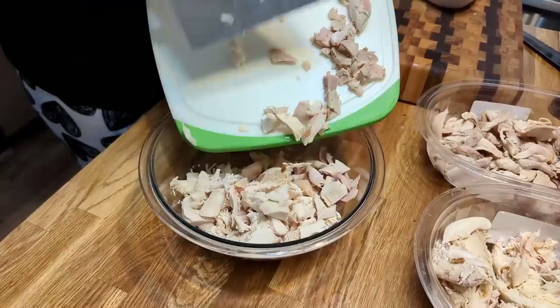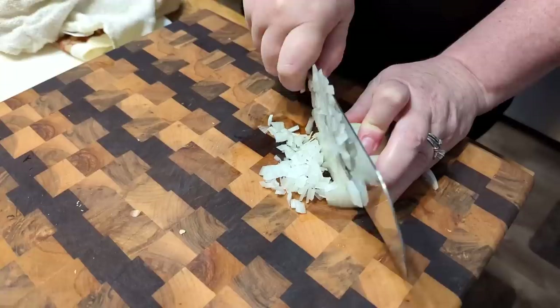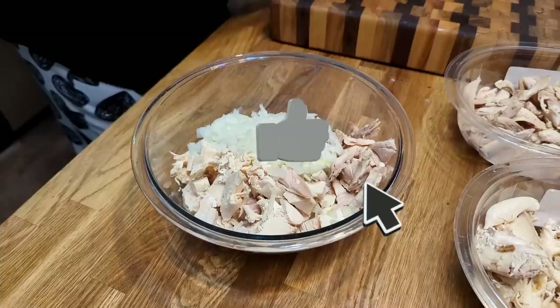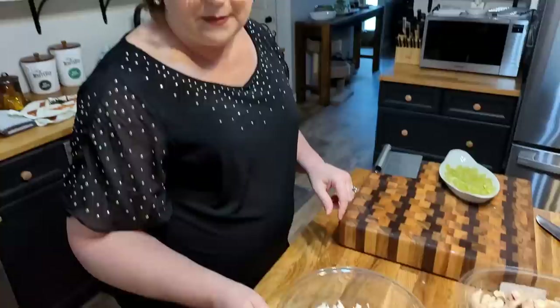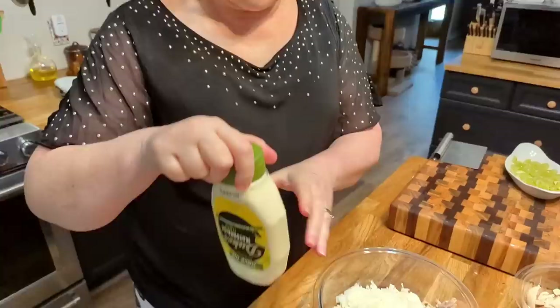I'm going to add my chicken into my bowl. You're just going to slice your onion and try to get it super fine for chicken salad. I'm going to add celery chopped and onion chopped fine. I like to see red onion in it, but Chris doesn't do well with red onion, so I hardly ever use it — but if you want to use red onion, you can.